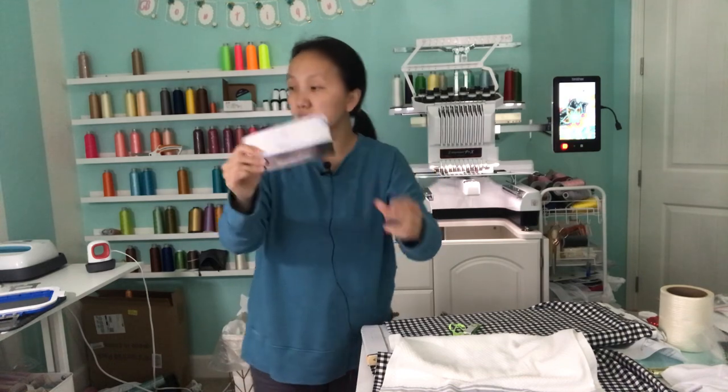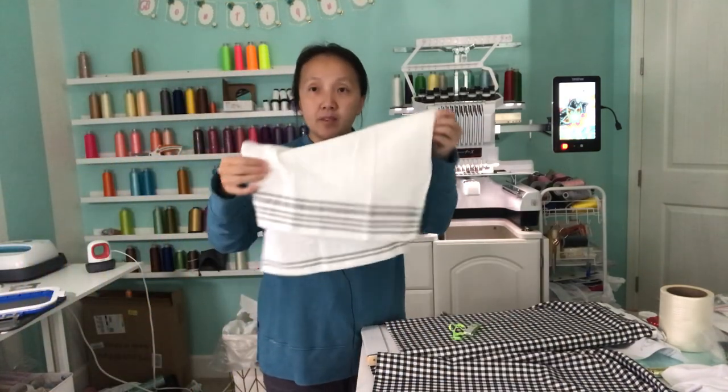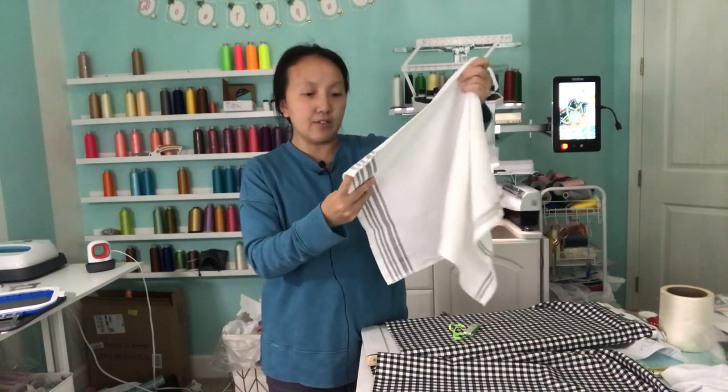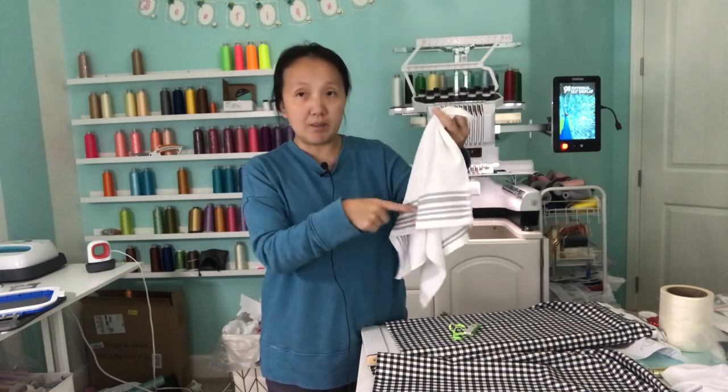I think that's the Walmart brand. So it comes in a pack. I don't think they have any of the white plain ones — they have different colors, one with a stripe like that.